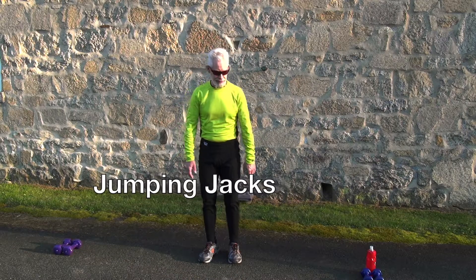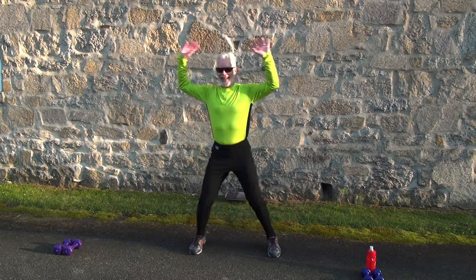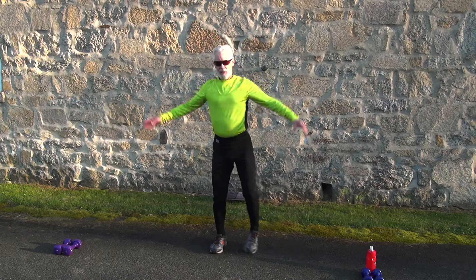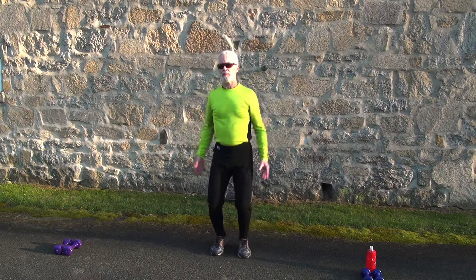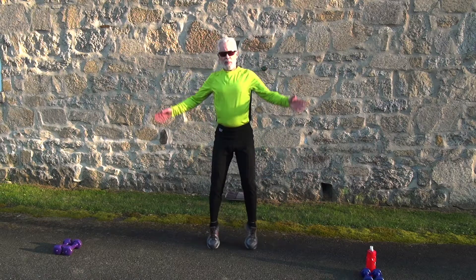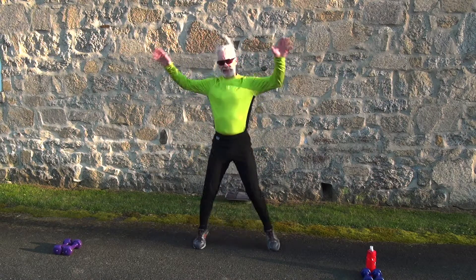Now we're going to do jumping jacks. Jumping jacks are a little more intense, so if you're not ready for a full jumping jack, you can do side jacks instead. Do that for 40 seconds while we get warmed up. The whole idea of the warm-up is to get the muscles ready for the harder workout when we start the legs and cardio section.